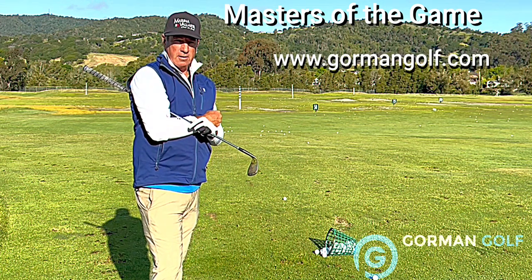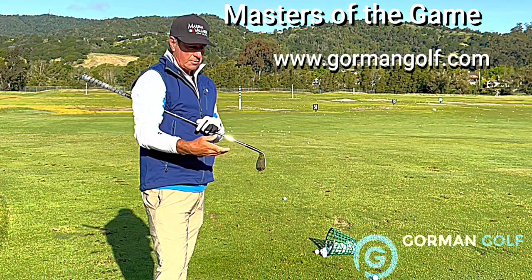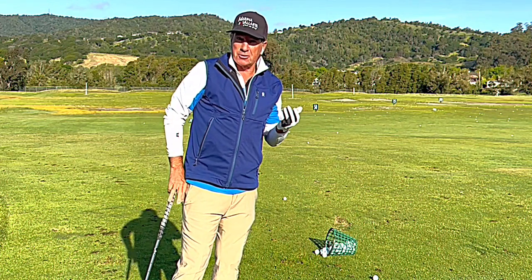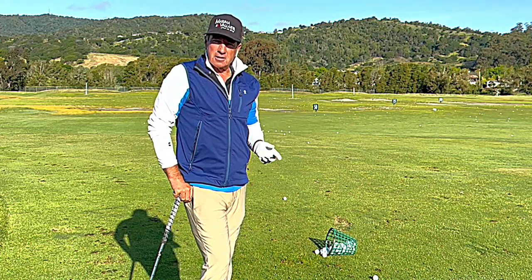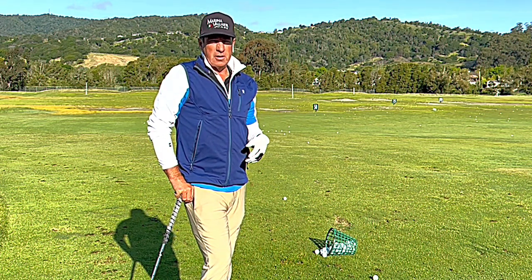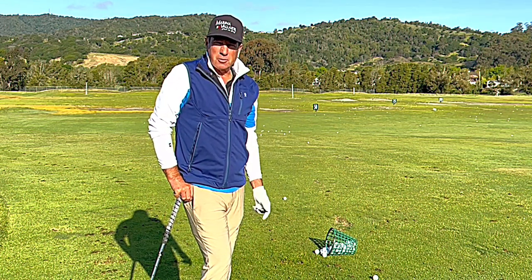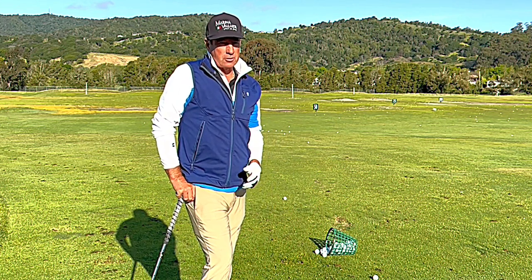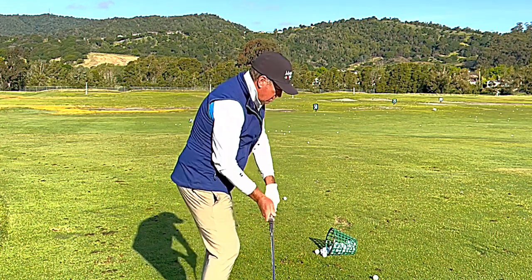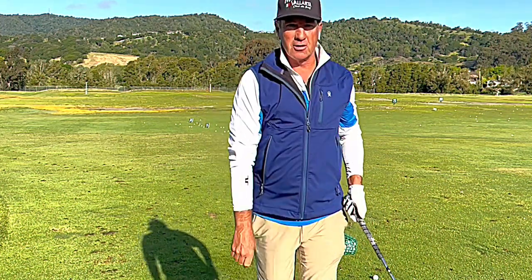Start working on it — get to the range and hit a lot of balls doing the same thing over and over. The biggest thing is sameness. I'm passionately obsessed with this stuff and always looking at different styles, but you have to do it over and over for a few days just to see if the pattern works for you. Don't just do it for 15 minutes and move on. That's what the tour pros do — they commit to it, keep doing the same thing. Let me know how it goes!